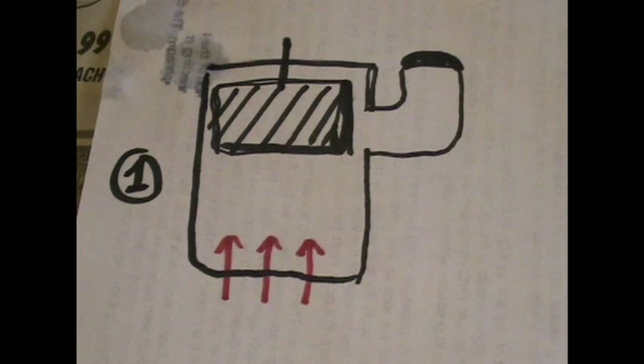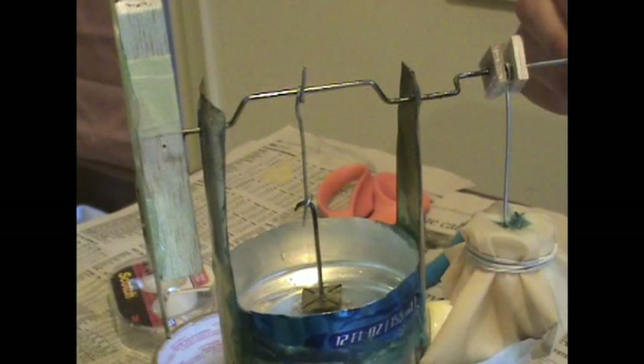In the first stage, the displacer is at the top of the pressure vessel, the diaphragm is in neutral position, most of the gas is in the bottom of the pressure vessel, and the candle heats the gas underneath the displacer.